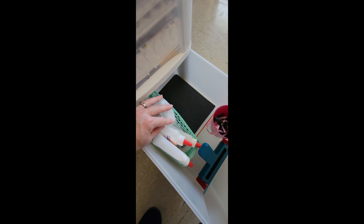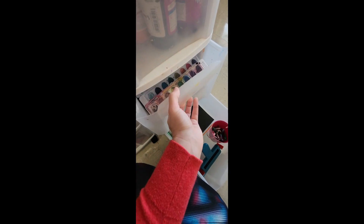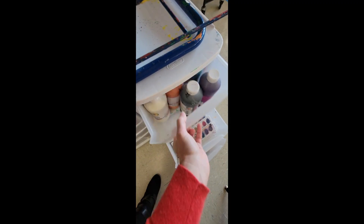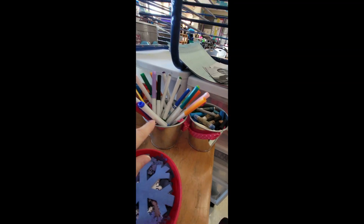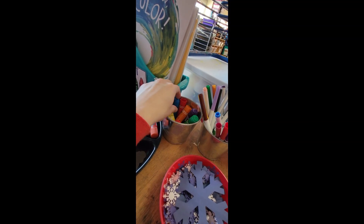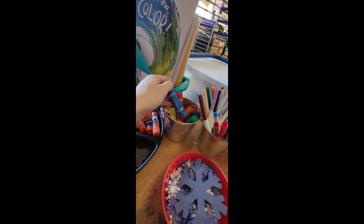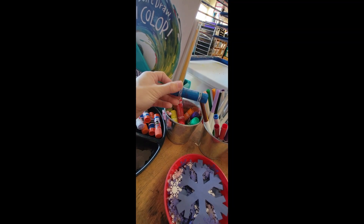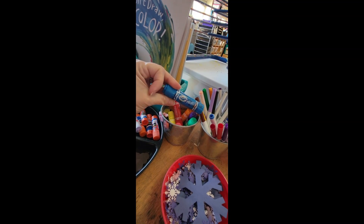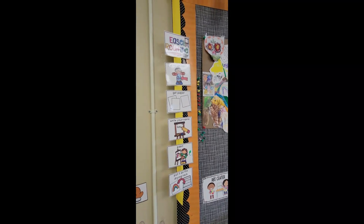In this drawer we have a paper crinkler, more pipe cleaners, liquid glue, and foam sheets. In here we have watercolor paints, and this is where we store our regular paints. On the table we have some additional oil pastels, markers, and these are also new to our art center this year — paint sticks. I know so many of you use them but I didn't buy any until this year. I don't know what I was waiting for — I love them.